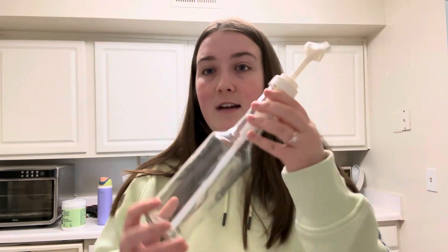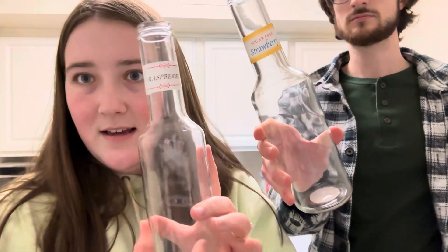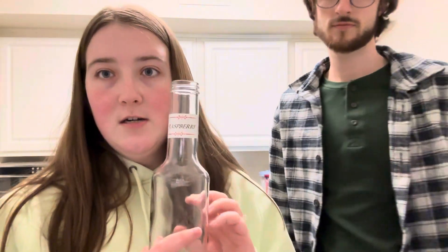The first syrup we got is elderflower — Keegan picked that one out and said it mixes really well with fruit syrups. We also got a sugar-free strawberry syrup, so one of the syrups did end up being sugar-free. We also grabbed some syrup pumps from the dollar spot at Target — they were only three dollars each and we got two of them. We're going to put the strawberry in one and the raspberry in the other, and we came up with the idea to take the label stickers and put them on the pumps so we can easily swap flavors later.